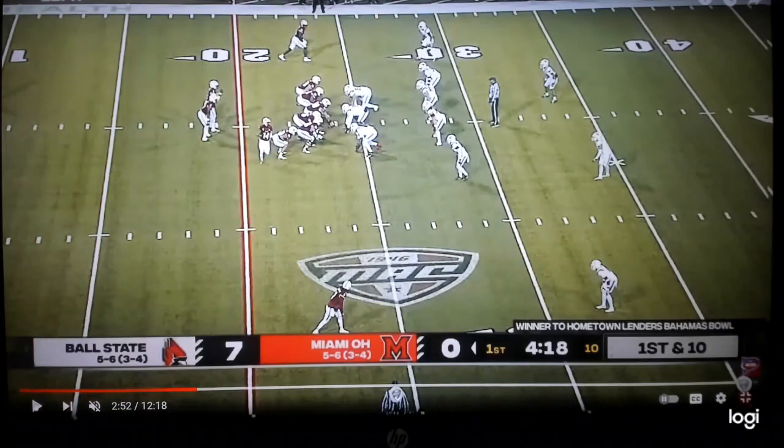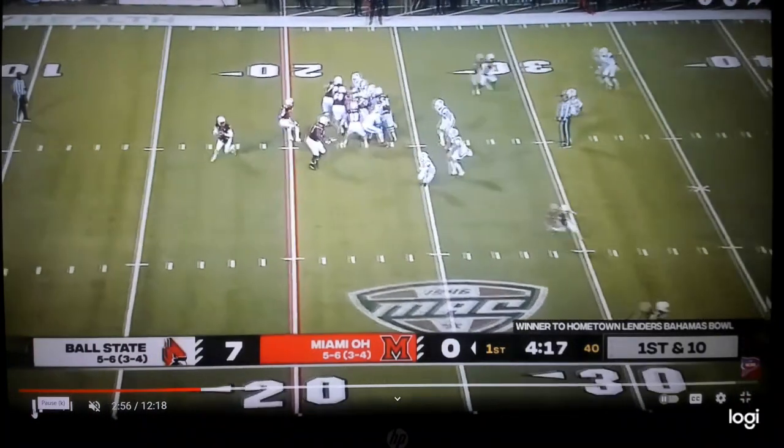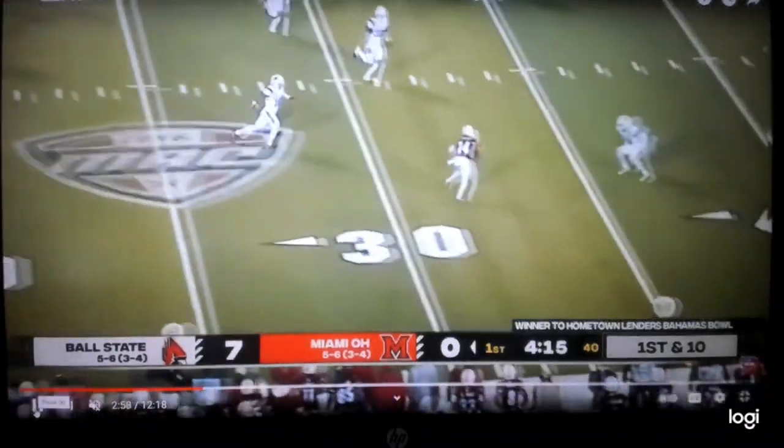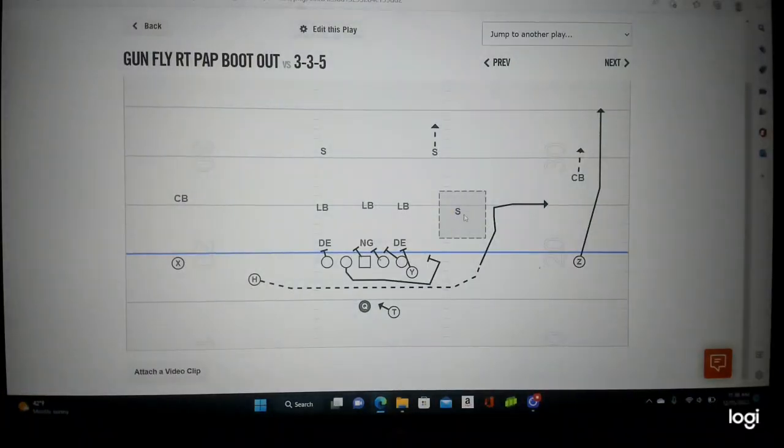Watch this seventh unblocked defender come down to bite on the run — the receiver is wide open, racing to the sideline. Easy throw, great design — looks just like your run game. Nice job, Miami Ohio. That's the defender: number one go, number two out. Follow us at Sack Lunch Football.